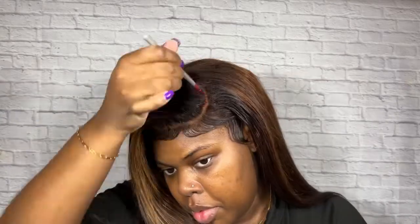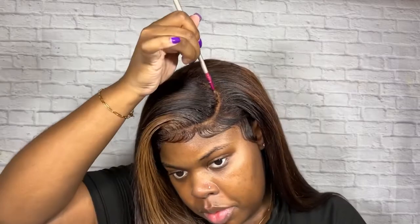Here I'm just going back in with the Dermablend foundation that I used previously to create a more visible part. And this is the finished product, guys — I hope you like it. I'm so in love with this wig. I think it came out so bomb.